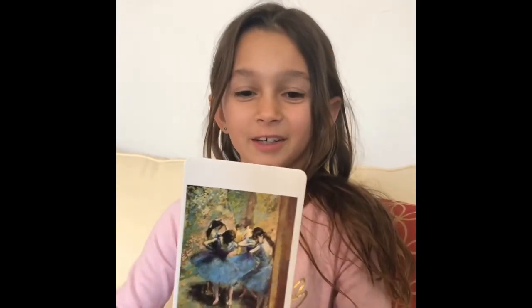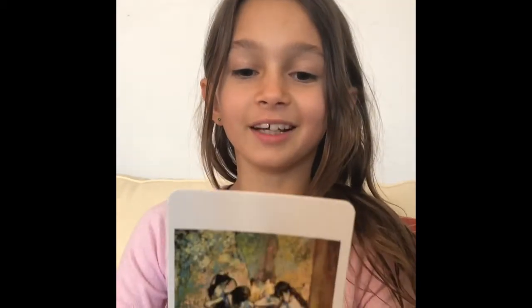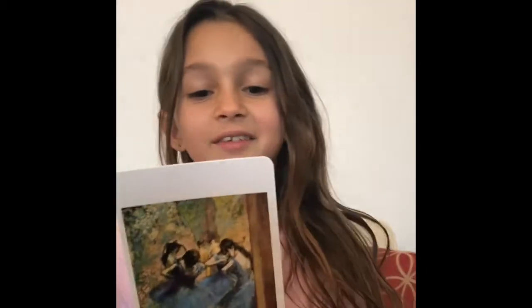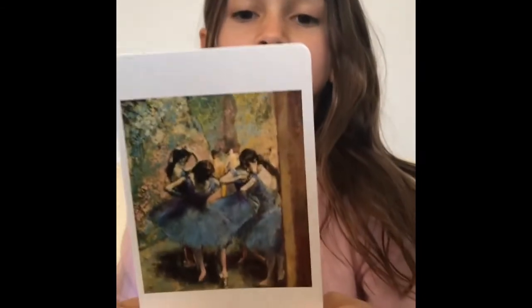Hi, I'm Annabelle Samsell and today we're going to be learning about the painting Dancers in Blue. Who painted it? Edgar Degas. And he painted it around 1890.